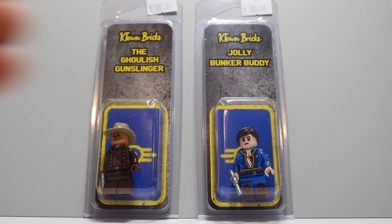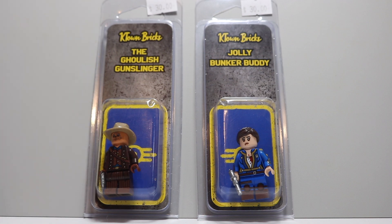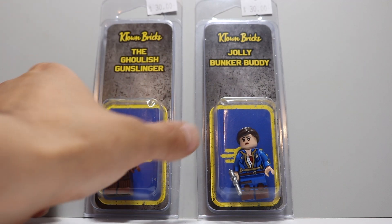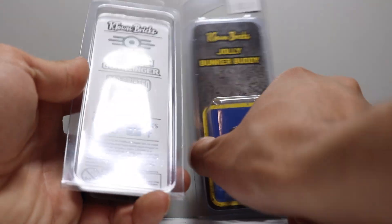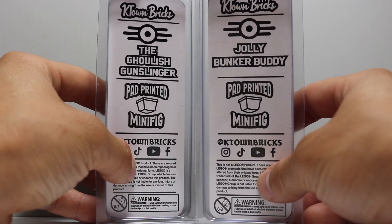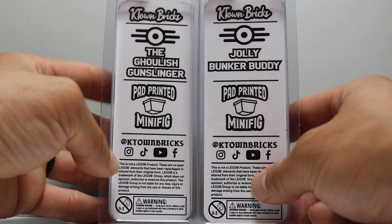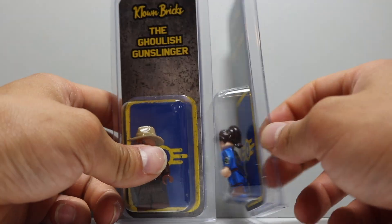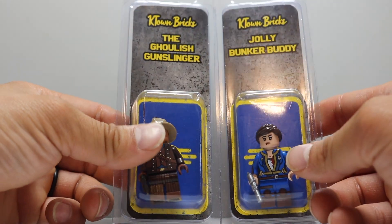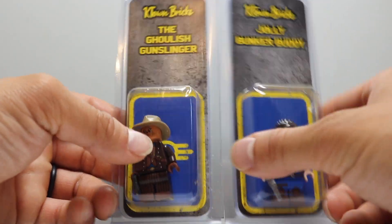$30 in my opinion for a figure is a bit pricey, but I think it's reasonable for the amount of printing you're getting on these figures, especially with the Vault Dweller. Let's take a look at the back because they're pretty much the same. They're both stating on the back that they're pad printed. This is the Jolly Bunkered Buddy and this is the Ghoulish Gunslinger. You've got the Vault-Tec logo up there which is pretty cool. The attention to detail on the cards alone is really nice.